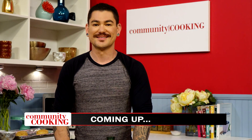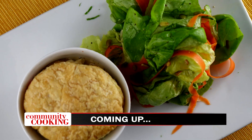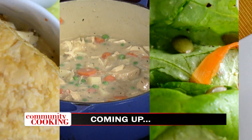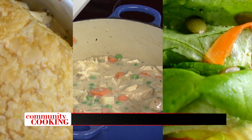Today on Community Cooking, we have one of our very own hosts, Chef Jeff Kawakami in our kitchen, cooking up another fun menu. We're making chicken pot pie using puff pastry served with simple greens. You won't believe how easy this recipe is. We're cooking with some of the best chefs from right here in our own community, so grab a seat, get comfortable. We've got another great menu for you. This is your Community Cooking.